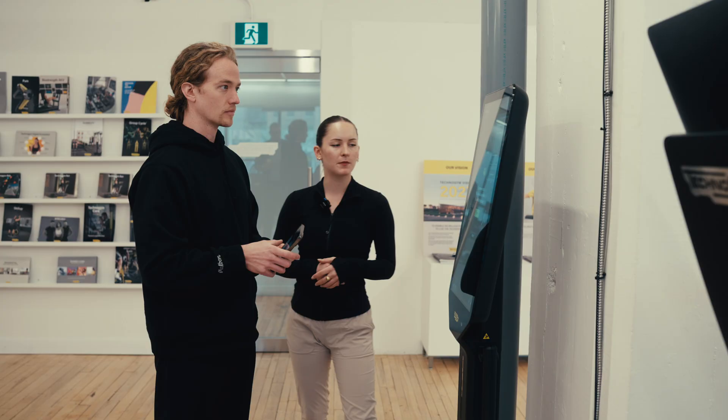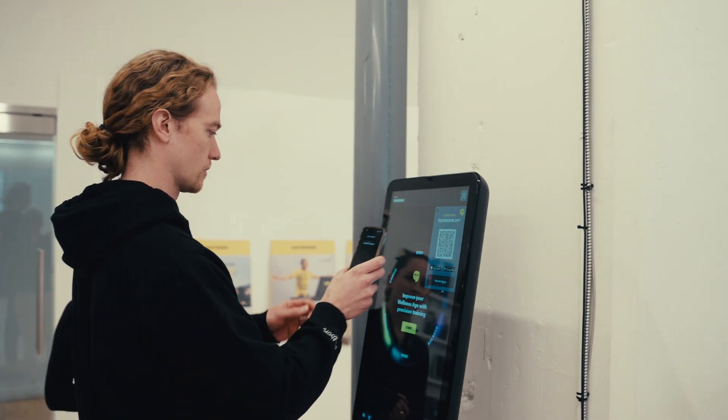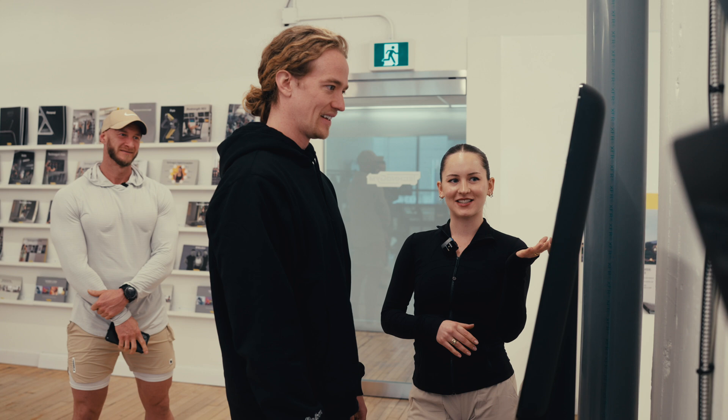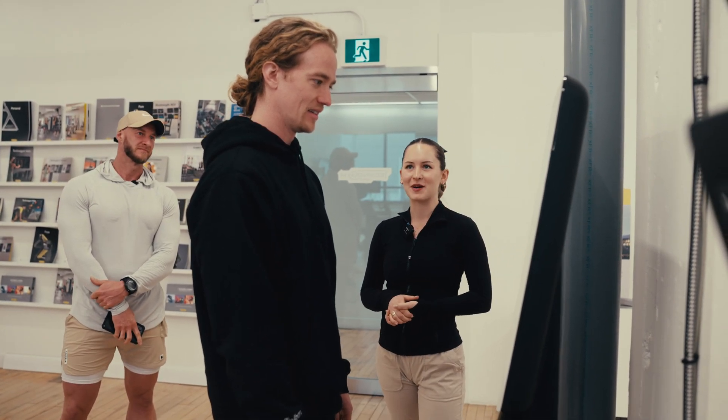So why don't we get started with a login? A QR code pops up — you can scan it and it will access your account right away. Okay, so which task would you like to start with? You're already standing on the scale. Looks like you're ready for a body measurement.